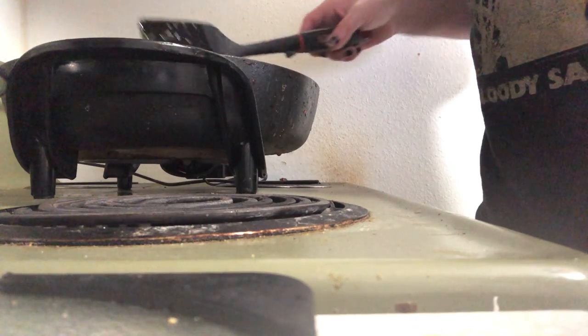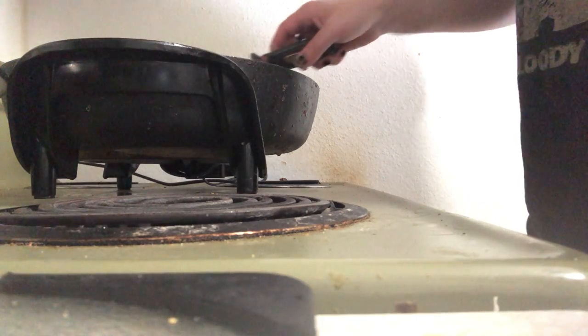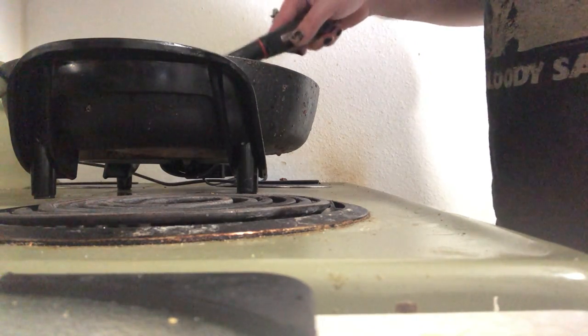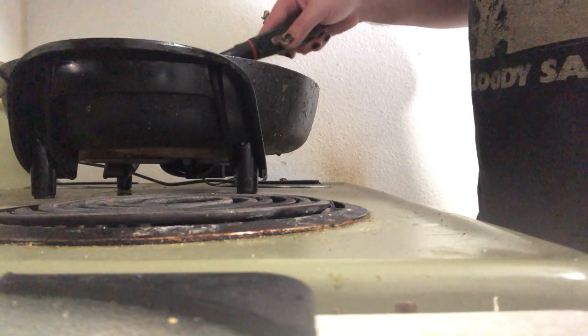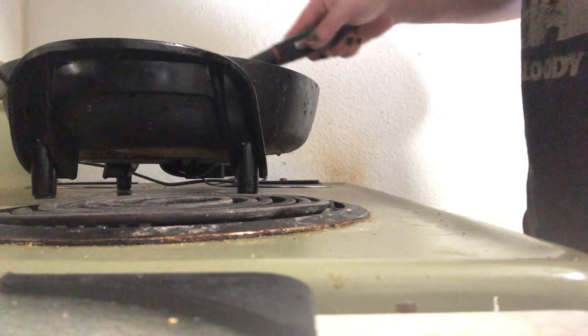Let me make sure that bacon is fully cooked before we transfer it. Alright, YouTube.